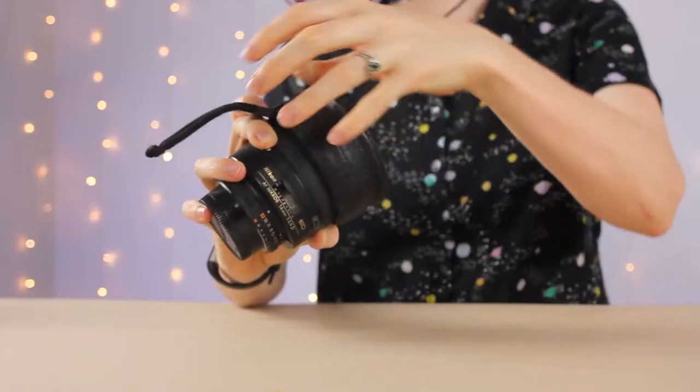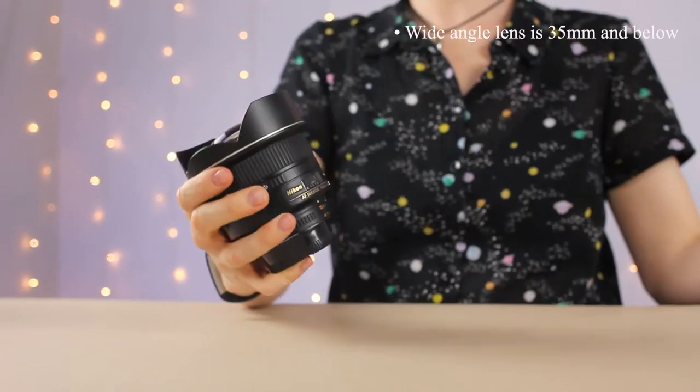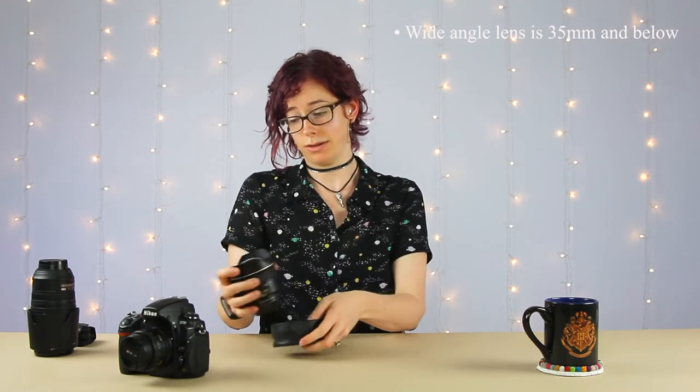When we talk about a lens's range, we're referring to its measurement in millimeters. There are essentially three basic classes of lenses. The first is a wide angle — anything that is 35 millimeters and below. It's pretty self-explanatory: it gives you a wider angle of view than other types of lenses.